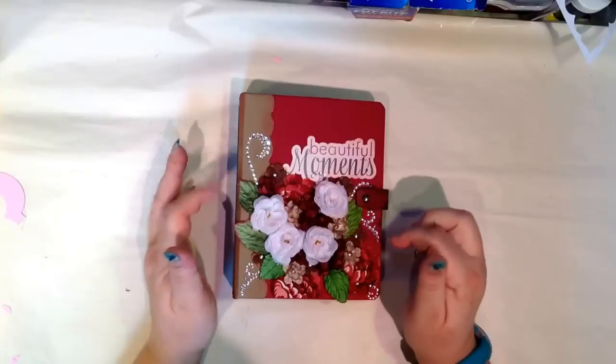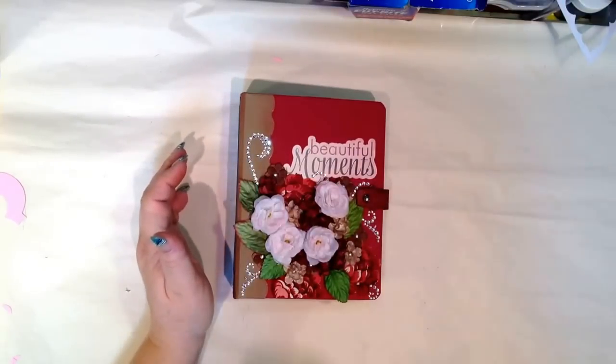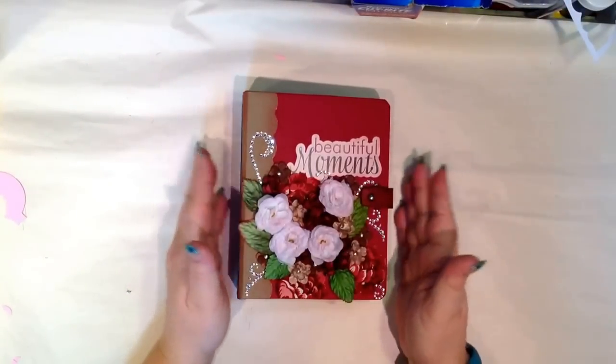Tim Holtz's Grunge Board, Bling from Prima, and their Paper Studio line. And then the rest is pretty much the paper line, and then chipboard from my own stash.